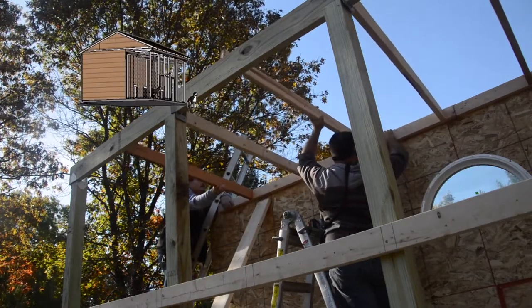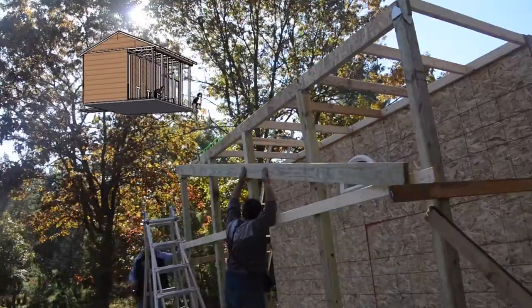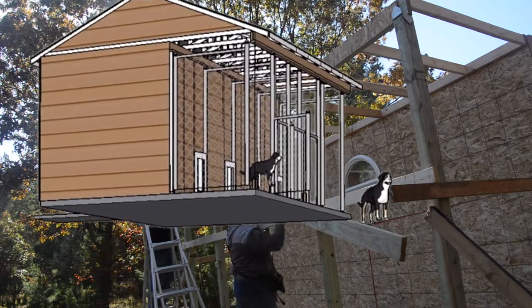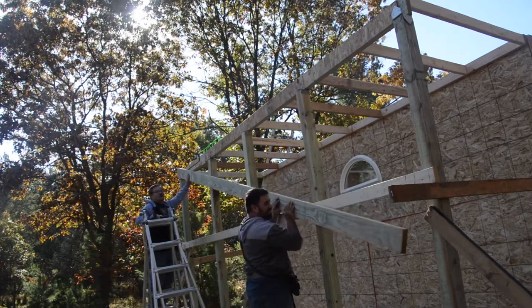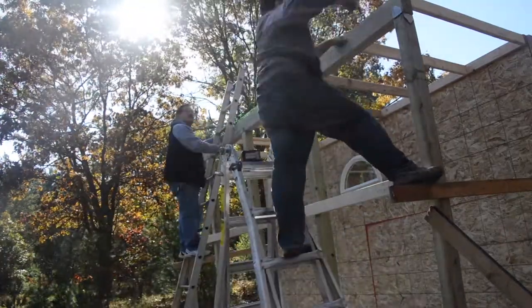This is the back of the dog kennel. There are going to be four little doggy doors back here, it's going to be fenced in, and this is where the dogs will be able to come outside. We're putting up some pretty large 2x6s here — this header is going to hold the weight of the roof so it has to be pretty big.